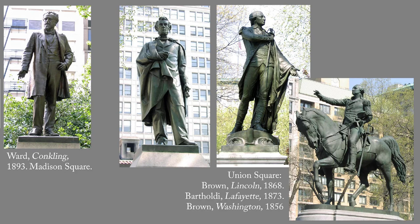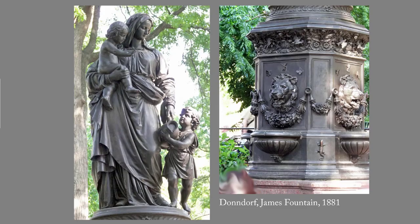When prominent politician Roscoe Conkling died in 1888, his friends commissioned a portrait sculpture from America's leading sculptor, John Quincy Adams Ward, and requested permission from the city to place it in Union Square. The request was denied on the grounds that Union Square was to be reserved for American heroes, and that Conkling, a New York politician, was not in the same class as Lincoln, Washington, or Lafayette.